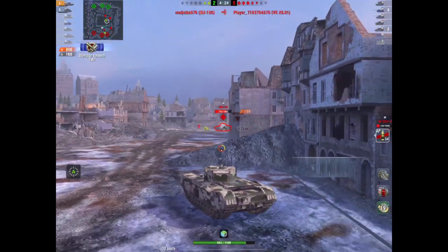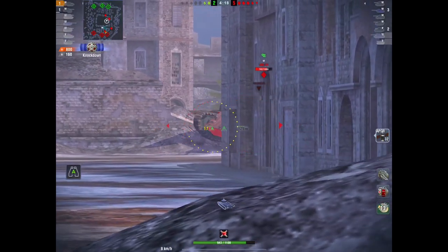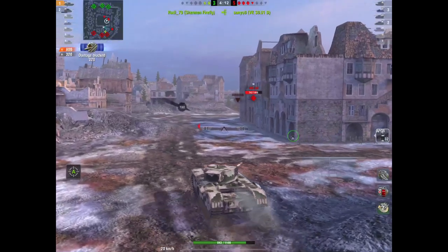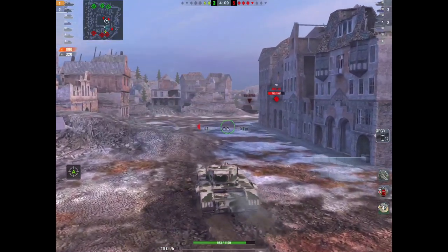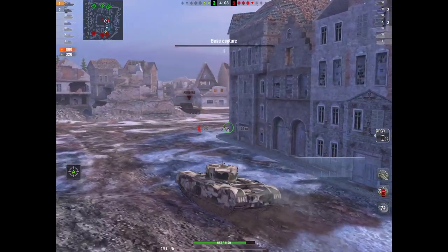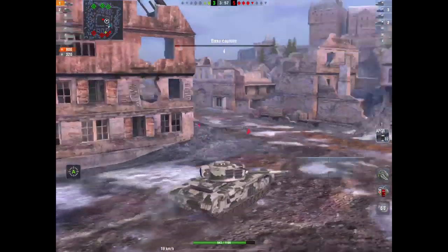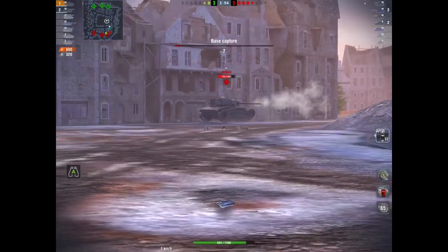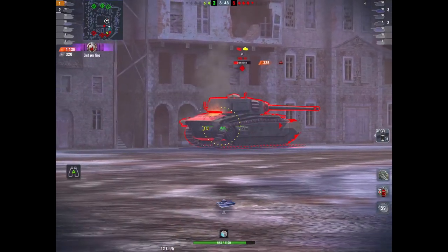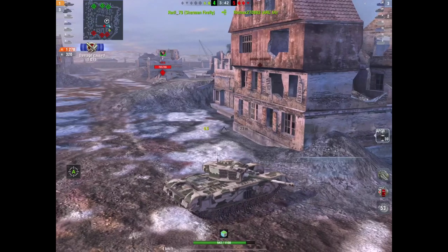We're now two tanks left — myself and the Firefly. I tracked the ARL and switched to APCR because his front plate is pretty tough. The Firefly dispatches the VK. I've now bounced 320, dished out around 800. I'm going to push the ARL — it's a gate 2 situation. They're capping the base, but I'm not interested. I want the ARL out of the game because he's a pain. There he is, flat on to me. I set him on fire — because you can in a Churchill. I'm going to leave the small one for the Firefly since he's only a one-shot, and I've got three tanks to deal with.